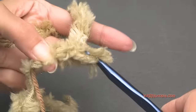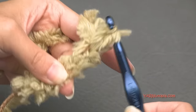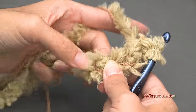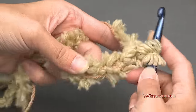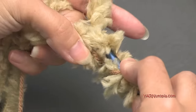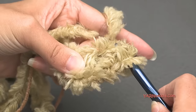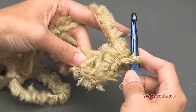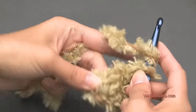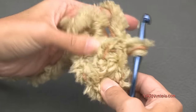In the fourth chain from the hook, we are going to put eight double crochets. Yarn over, go into that first chain, yarn over and pull through, yarn over and pull through two loops, yarn over and pull through the last two loops — that's one double crochet. We're going to repeat that seven more times in that same chain. I'm working with both strands at the same time.